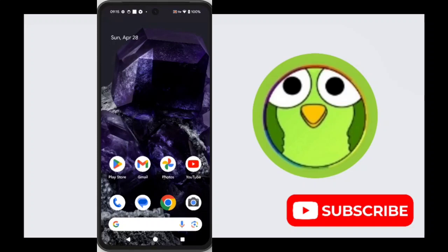What is adaptive charging in your Google Pixel 8? Hello friends, welcome back to TechSaw2. In this video, I am going to show you how you can enable adaptive charging and what it is.